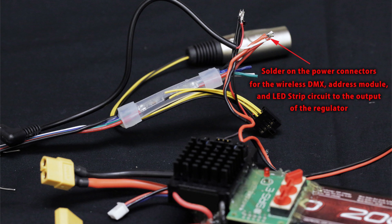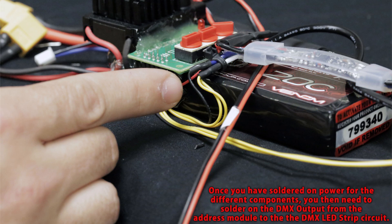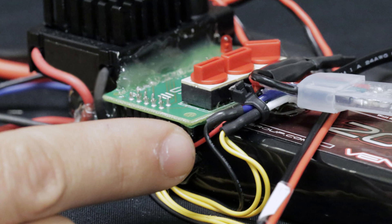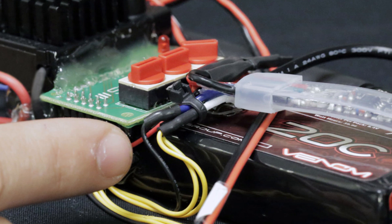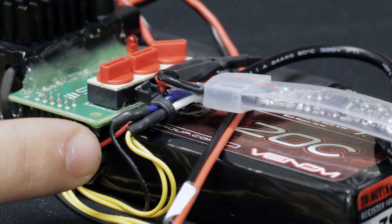Once you solder everything together on the output side of the regulator, use heat shrink to insulate everything and prevent any shorts. The next thing is to solder your DMX signal. The address module has an input and output side. On the output side, cut off the XLR connector — you'll have three wires: a black ground wire and two yellow wires (determine which is positive and negative). These go to the cleanup circuit of the strip. Then use heat shrink to insulate and zip ties to tidy everything up.